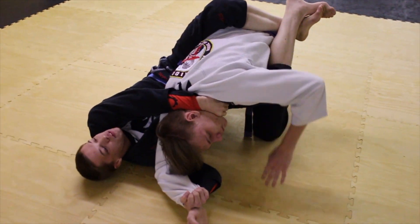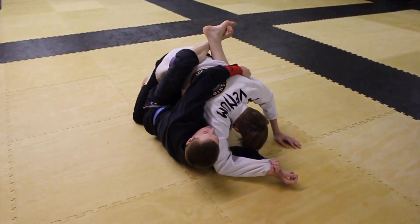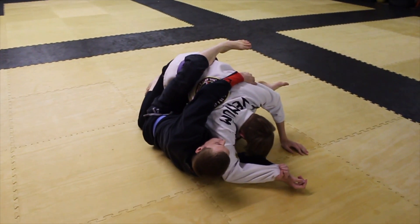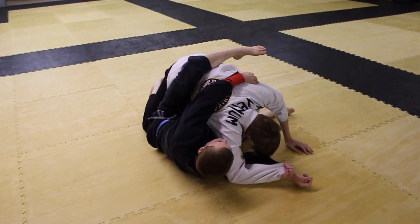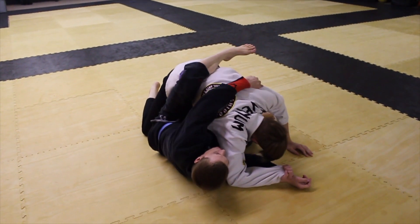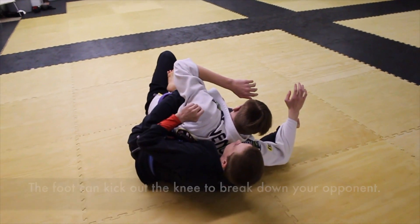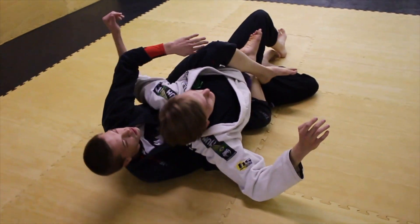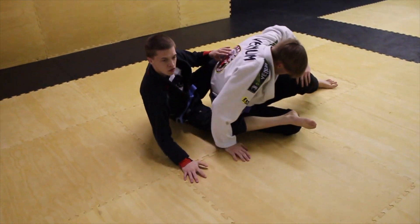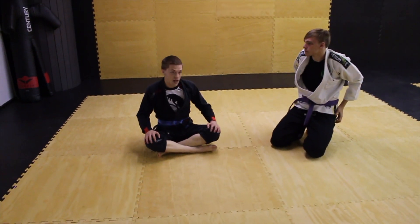If I can get the lapel choke that's perfectly fine, but a lot of times they'll fight and keep their head ducked and won't let me get it. I replace and go back to the armpit, release, break the guard hold I have, and use this heel on his hip and this one in his armpit to pull him into the back. Then I can start my chokes and everything else that I have. And that's how I go from the guard to the back.